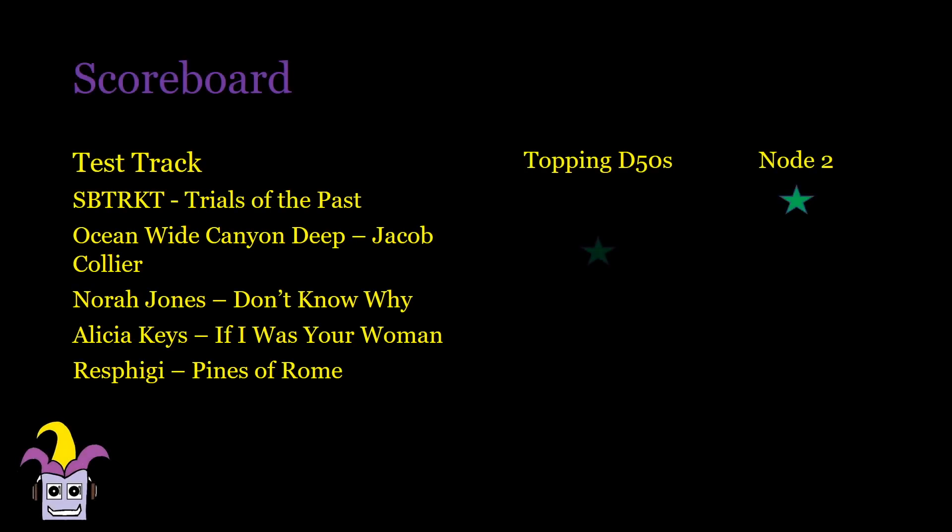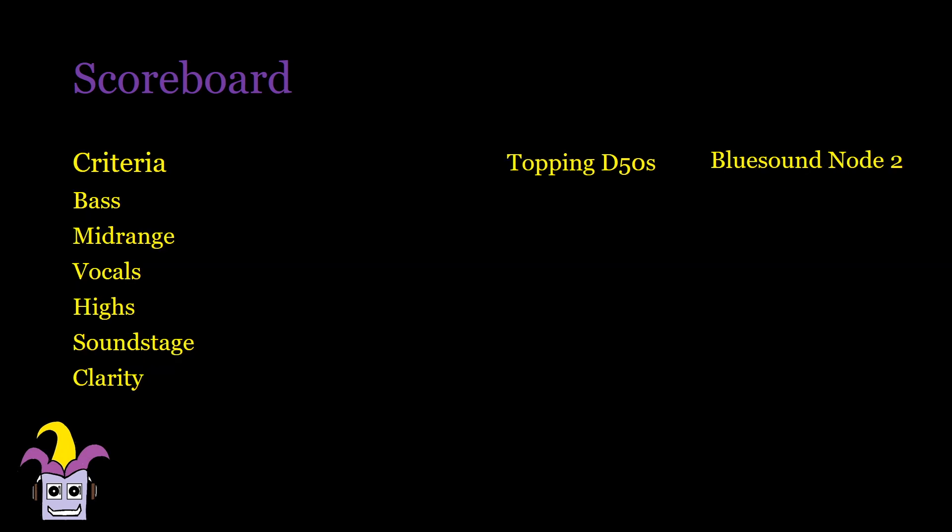I compared the onboard DAC of the Bluesound Node 2, which also has a modest signal-to-noise ratio, to the Topping D50S just to see how much they sound different or alike. In bass, the Bluesound actually sounds a bit tighter than the Topping. Midrange and vocals are mostly similar, but slightly more forward in the Bluesound Node and slightly leaner in the D50S. There's slightly more detail in the D50S if you listen for it, but again it's really mostly the same. Highs are also a bit rolled off earlier in the Topping, but not by much, and there are more textures you can hear. Soundstage is slightly taller in the Bluesound Node, but there's a bit more separation in the Topping. With clarity, the Topping does feel a bit darker and there's a bit more space between the instruments. You can imagine the Bluesound Node 2 as a slightly less refined Topping D50S, or the other way around, the Topping is a slightly more evolved Bluesound Node 2.